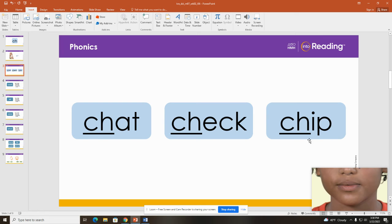Here's another word. Look at the middle word. Point to the CH at the beginning of the word. What sound does CH make? CH. And what is this word? Let's look at the last word. Point to the CH at the beginning of the word. What sound does CH make? CH. And what is this word?